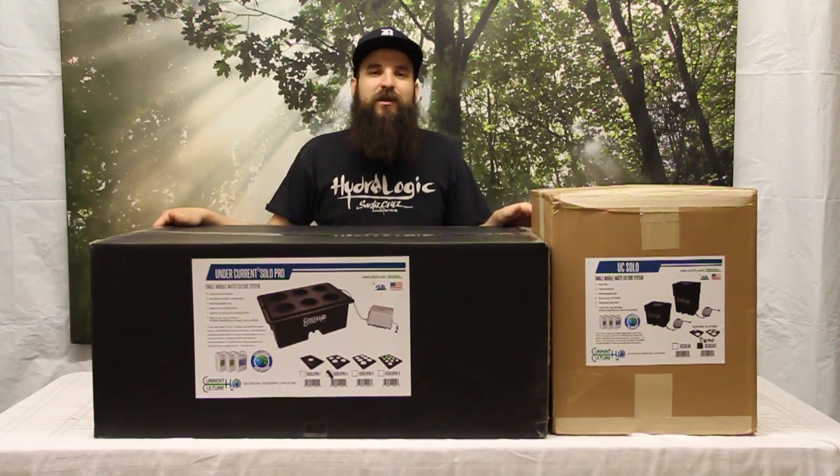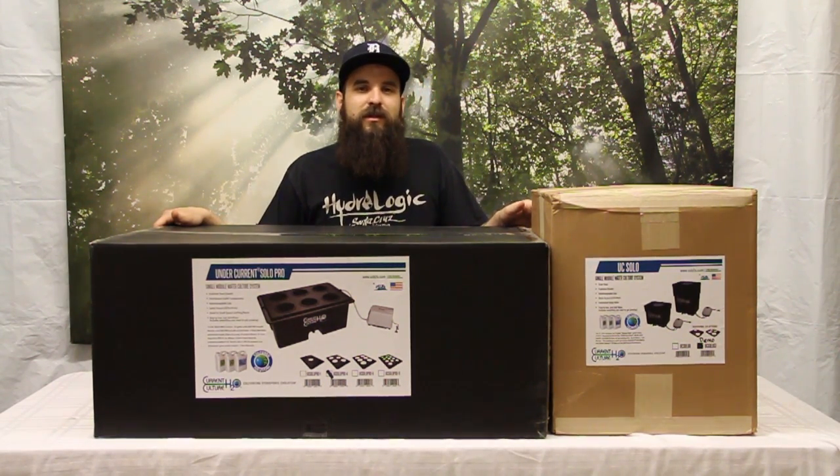Hey guys, this is Matt with 4hydroponics.com and today we're going to be taking a look at the Current Culture deep water culture systems.